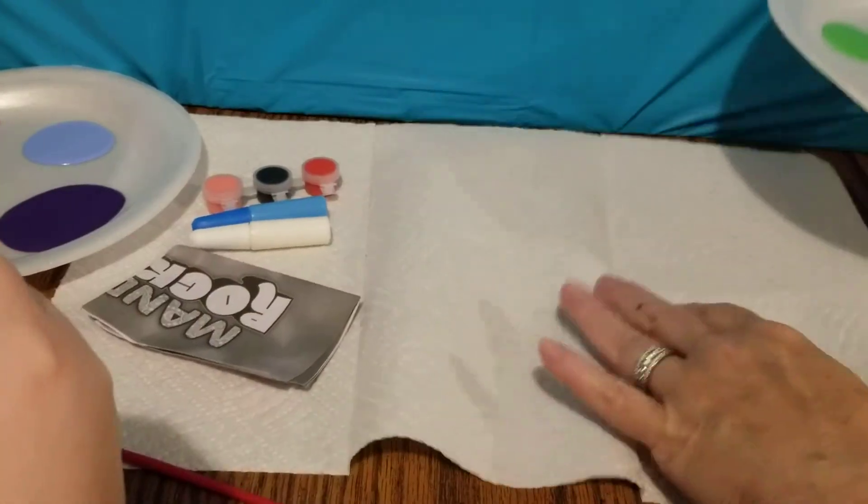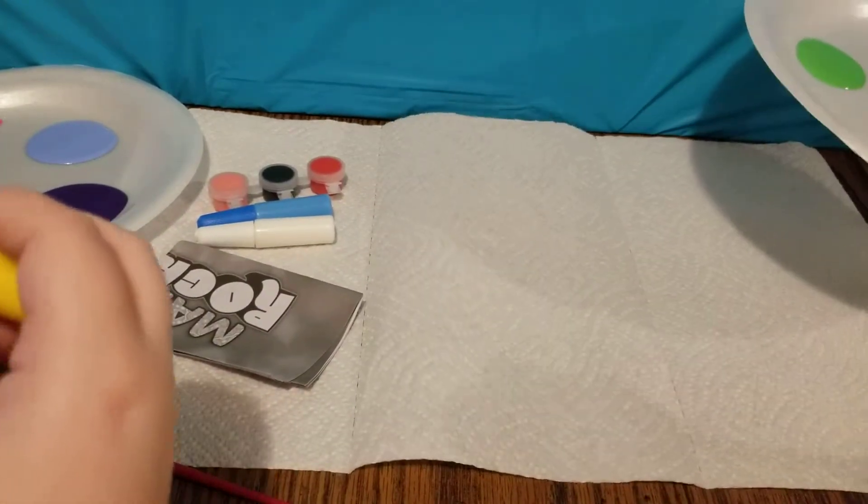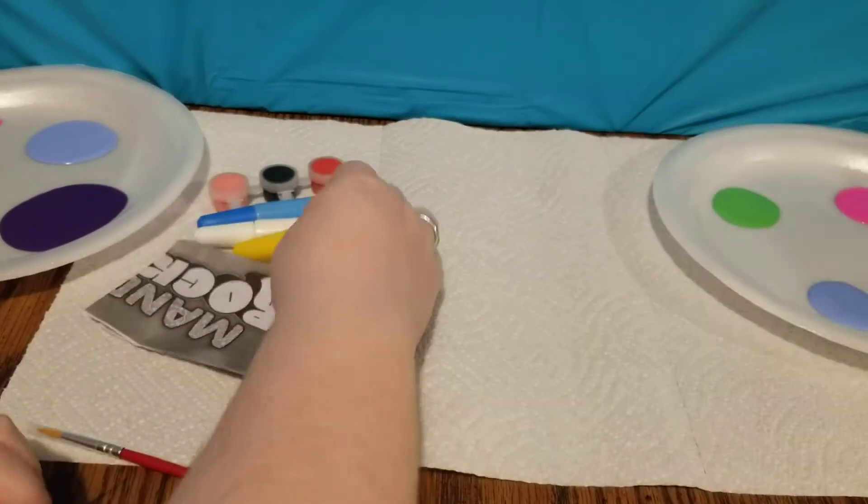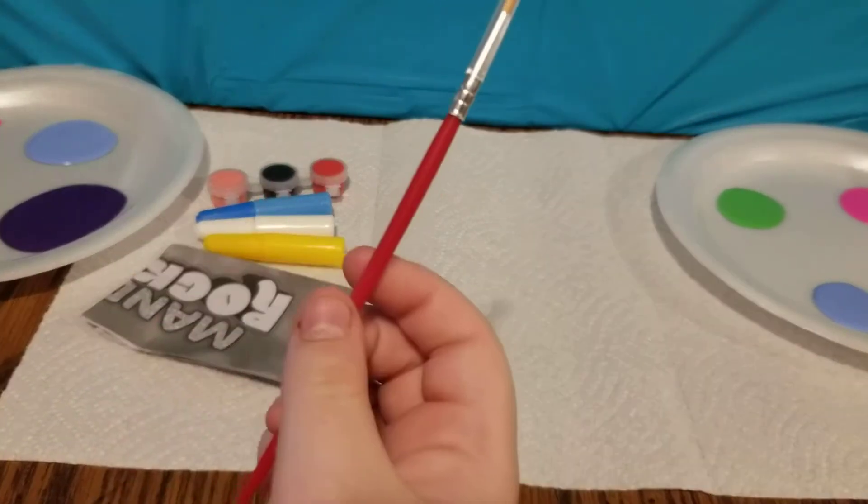Wait a minute, is this glue? Oh, it's yellow paint. Okay. And then we also get a little paintbrush.